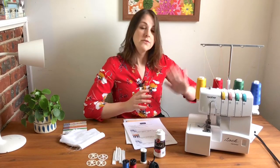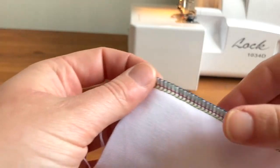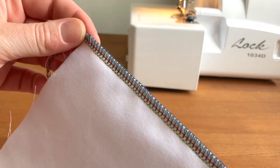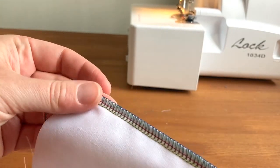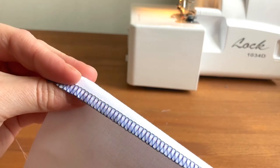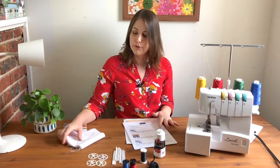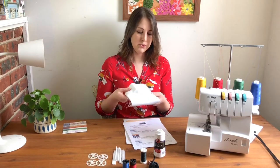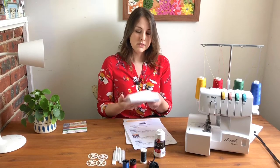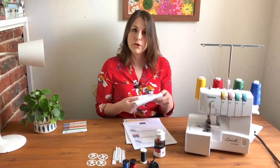I like using different colors of thread in my serger just for teaching purposes — it's a lot easier to read your stitches so you can know if there are any tension adjustments that are needed. But it's not required if you don't have multiple colors of thread. You'll also definitely need some scrap fabric. I like using just white muslin — it's easy to see your stitches, and it's nice and stable so you're not going to be fighting the fabric the whole time.